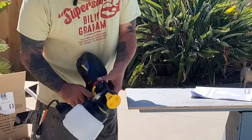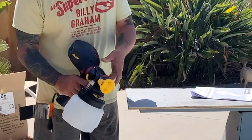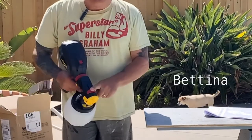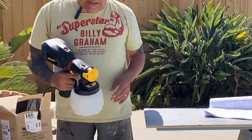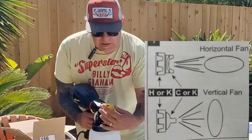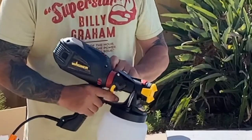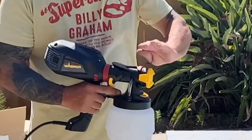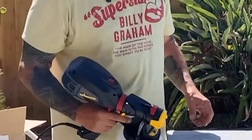Here you have 12 different adjustments from 1 to 12, depending on the thickness of the paint. You can also adjust the flow rate — you want a lot of paint to come out or a little bit. You can adjust your fan pattern: horizontal or vertical. And then there's a high speed and low speed for the little motor, and you want that on high speed when you're painting something big like a fence.